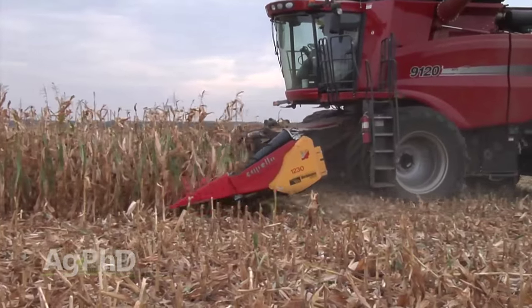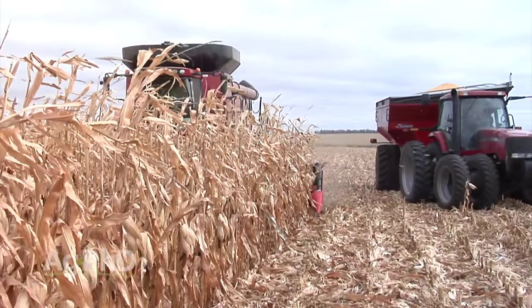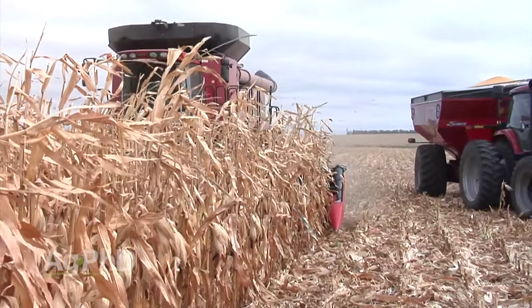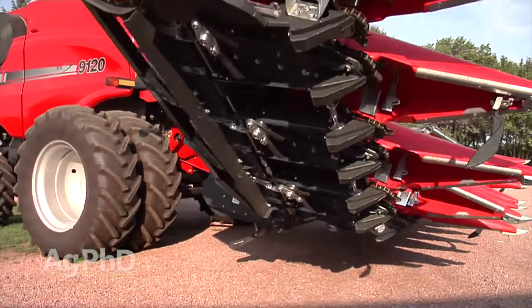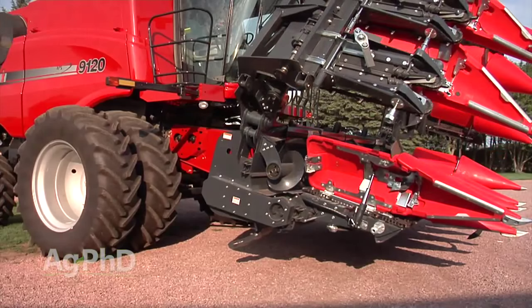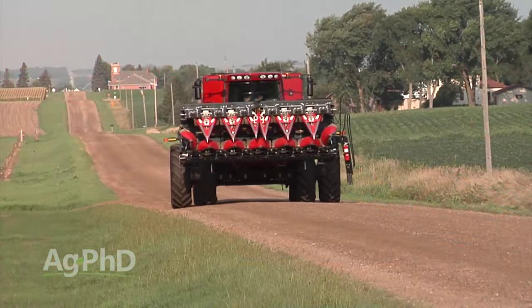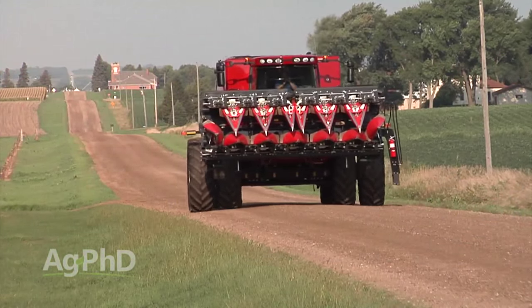There are four main criteria we use to pick the right chopping corn head. First: get a head that's designed as a chopping corn head from the beginning — we didn't want a bolt-on or added-on component approach. Getting even feeding of the plant through the header is critical to even residue distribution. Second: we wanted a 12-row header, and having one that folds is a must for our operation. This saves so much time — easily a half hour to an hour savings each time we move from one field to the next, which really adds up over harvest.